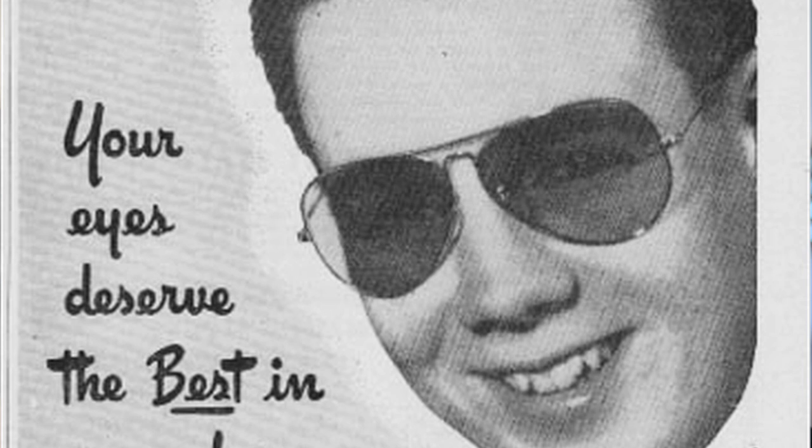The pair I have on now is actually from the 40s, back when Ray-Ban used real gold to make their frames.